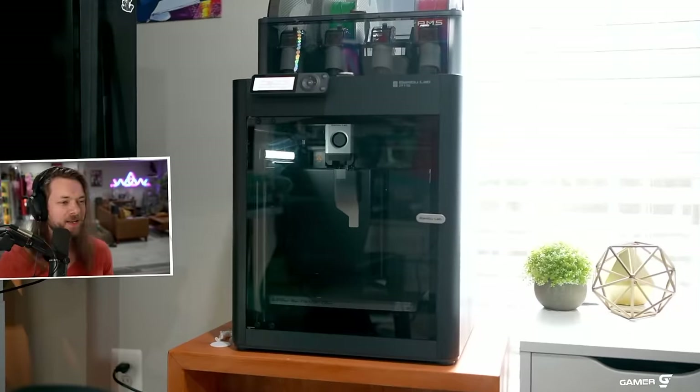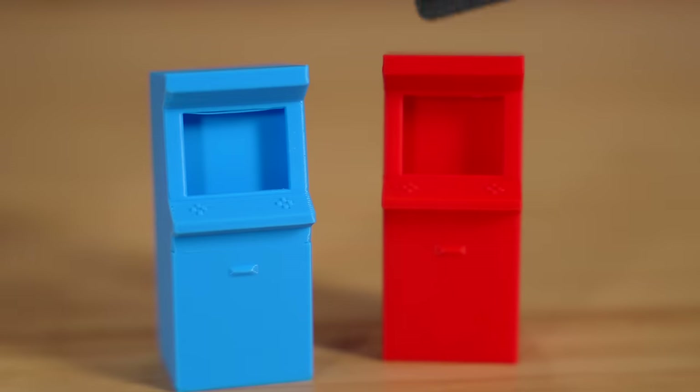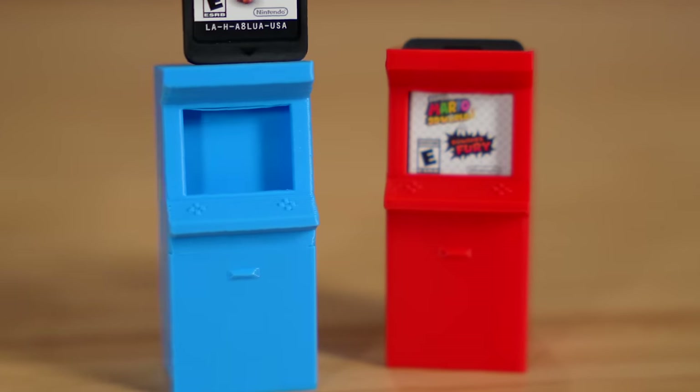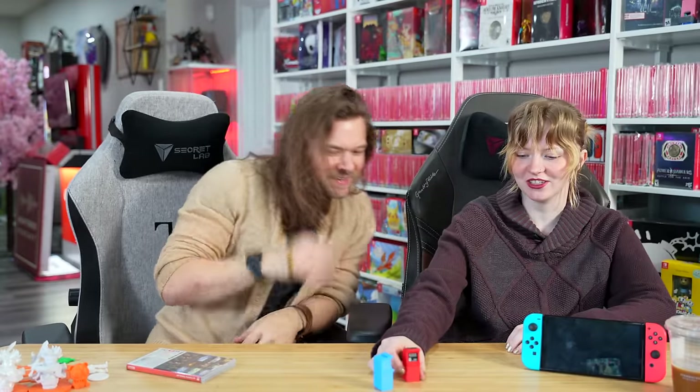I feel like a mad scientist. I've been down here in the lab cooking things up, putting things together — I had a hot glue gun at one point. I just wanted to test that I could actually print something, so I made these. They look like little arcade cabinets. When you put the game in, it looks like it's playing — like an arcade game. That's cute.